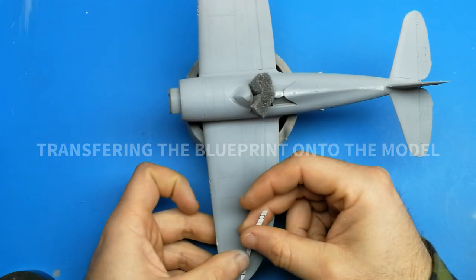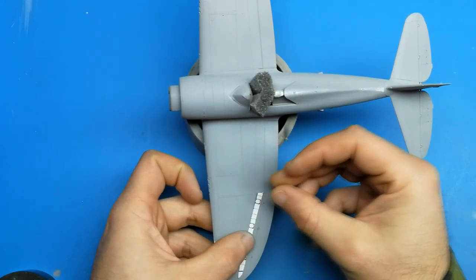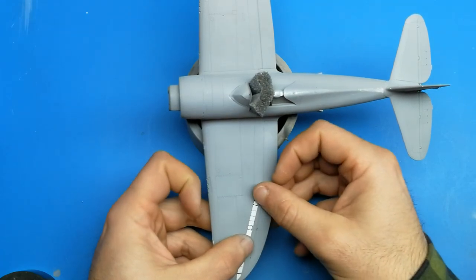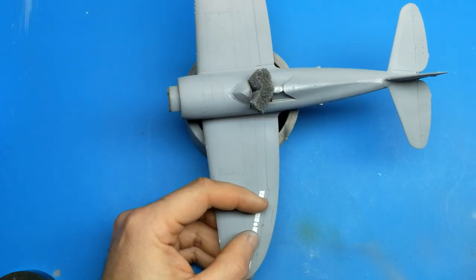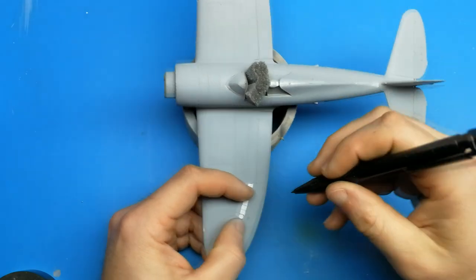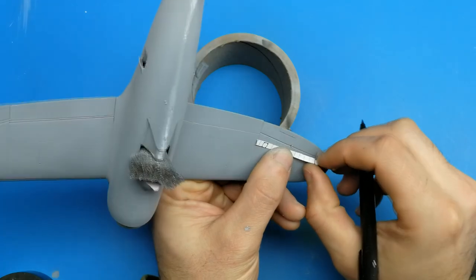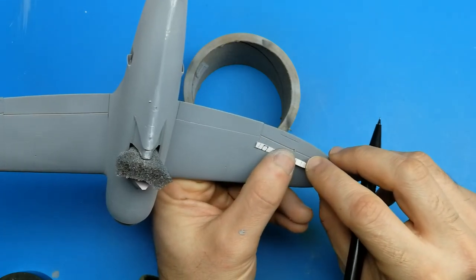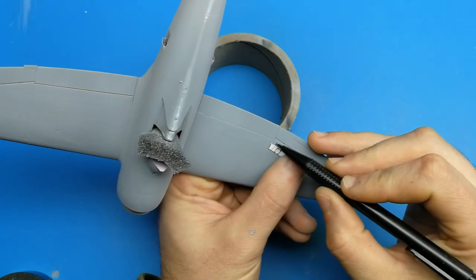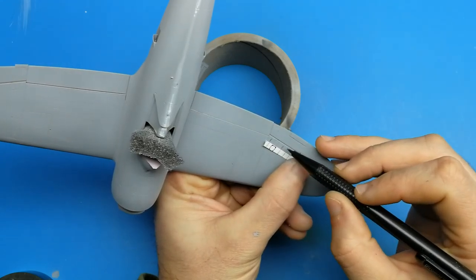Now the next step is going to be transferring the blueprint onto the model. Ideally you want to have your primer on and all the bodywork finished on the aircraft — basically you're ready for paint at this point. Take your blueprints and start cutting them into sections that you can manage. Here I have the first section and all I'm going to do is use a small mechanical pencil and lightly mark the wing to match where the rivets are on the sheet. Don't be afraid to erase this. Once I have the sheet positioned, trace where the location of the line is on the wing — you don't have to draw the whole line, you're just trying to reference.